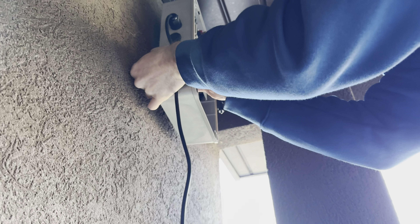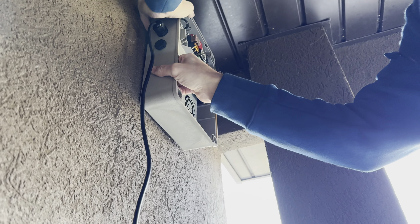Again, line your screw up with your insert and begin to drill it into place.